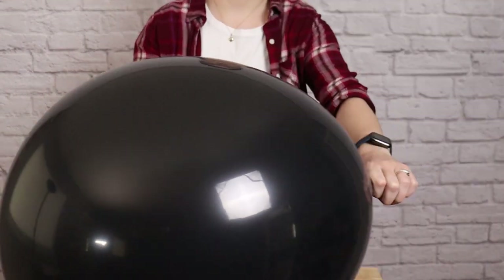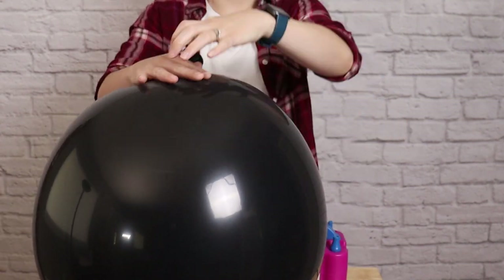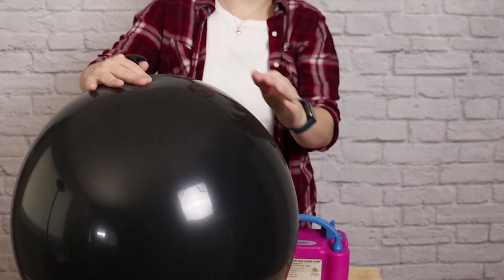Once I've got it fully inflated I'm then going to let a little bit of air out of it and press down on it so it's a nice round shape and not so much of a pear shape.